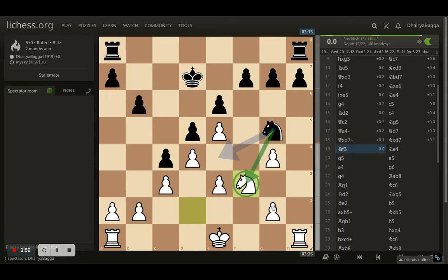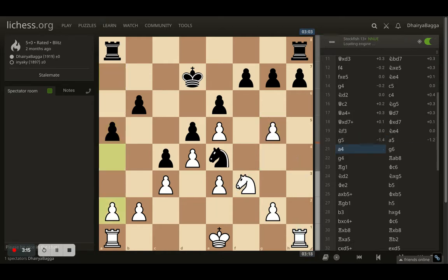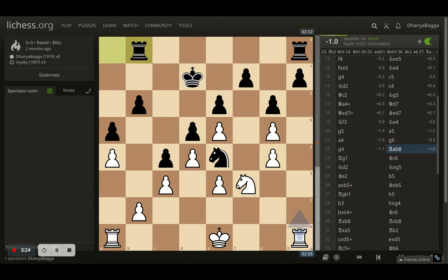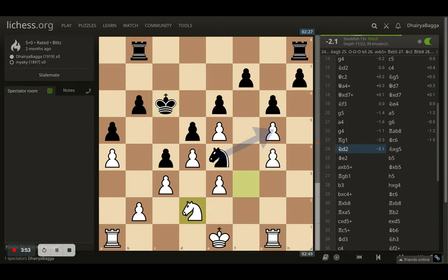I went with knight f3 — the idea was if the opponent takes, I can take back and my double pawns on g5 will be sorted. Opponent doesn't take, goes for knight e4. I push pawn to g5 since it's defended. Opponent plays a5, I go with a4 blocking that pawn storm. Opponent responds with g6, I go with g4. Opponent plays rook to b8, then I got my rook onto g1 preventing the knight from coming to g3, making sure that file is covered. Opponent's knight doesn't have much room. King goes to c6 and I play my knight onto d2, which was bad because I allowed a free pawn to be taken.